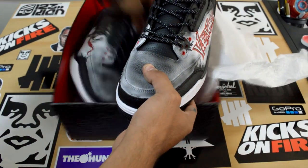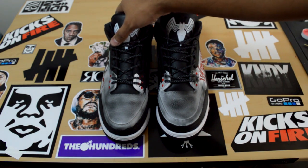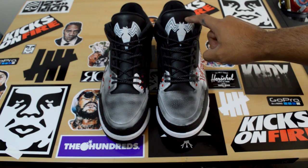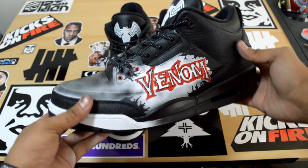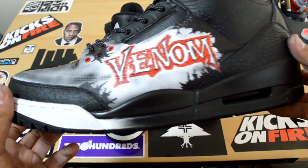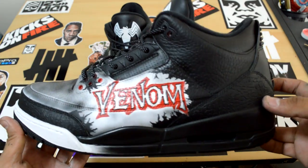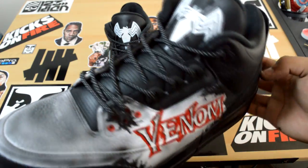Symbiote 3s — look at these beauties. I did the Symbiote Venom logos on the tongues, and then you got the Venom logo with some symbiote action going on. And then you got fly black laces — because I love fly black — look at those laces, they're clean with these customs.